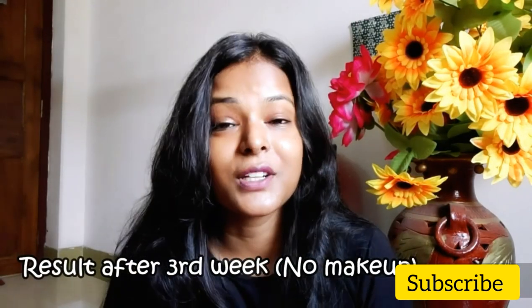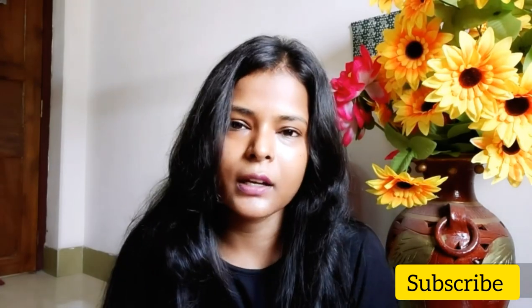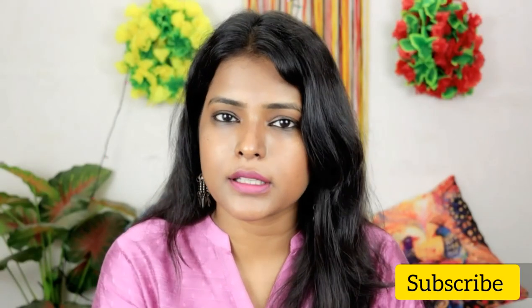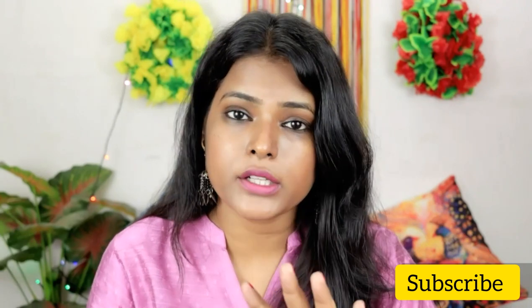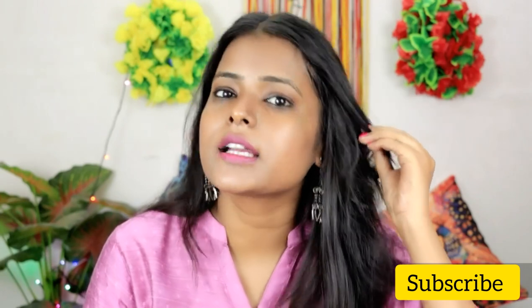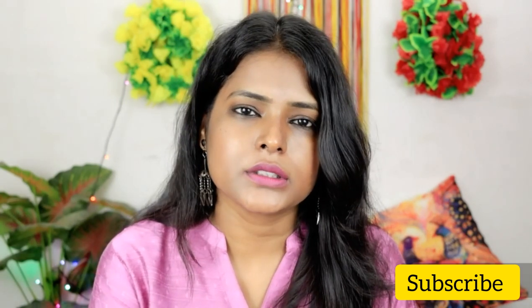So guys, this was my review of the Good Vibes Rose Hip Serum. I hope you enjoyed this video. If you ask whether I will buy this serum again — yes, I will buy it again. Comparing it to Biotique, I would say this one is better. It takes a little bit of time to show results, but after 3 to 4 days you will see an instant glow and noticeable, visible changes in your face, which is a positive thing. Please subscribe, like, share, and comment if you enjoyed the video.